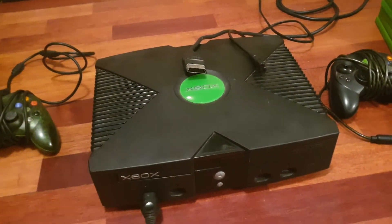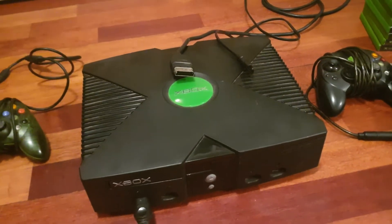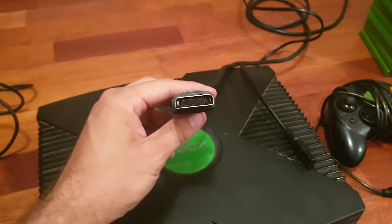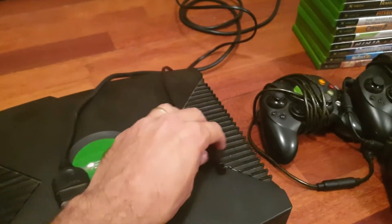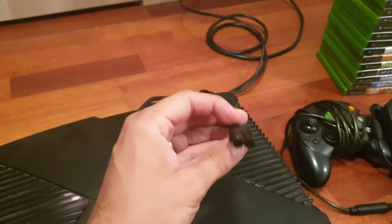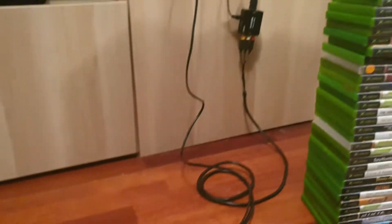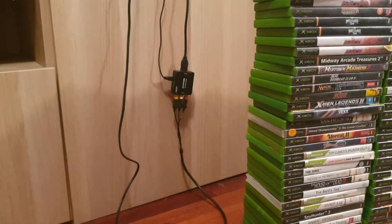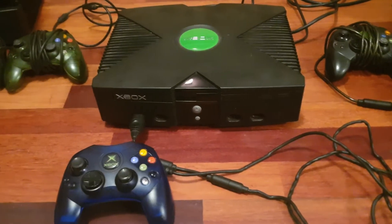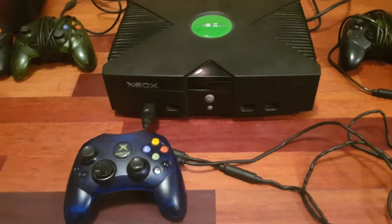Once you've purchased an original Xbox, you do need to connect it. You have the component cable Xbox connector and then the 8-bit pin connector, which is common in a lot of Sony consoles. I've connected my RGB cables here to an HDMI upscaler. Now the Xbox has been connected — let's power it on and see what happens.